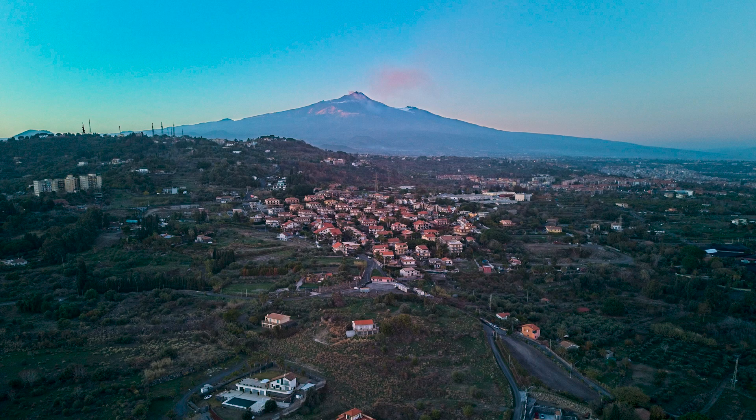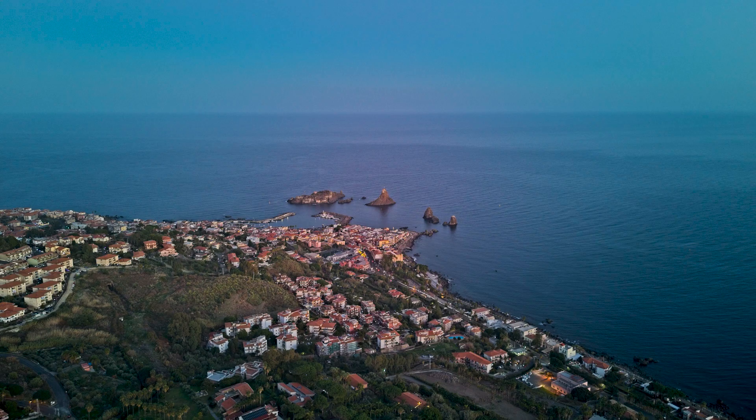Photography with drones is a topic that doesn't get much coverage, but many viewers are interested in still images. This video concentrates on photography at night and in low light with the DJI Mini 4 Pro. Several previous videos about photography with this model have already been made — a link will be found at the end. Let's start with a few tips and things to know about taking photos in low light.